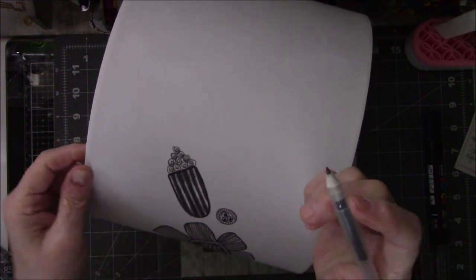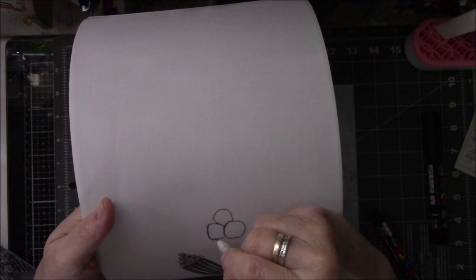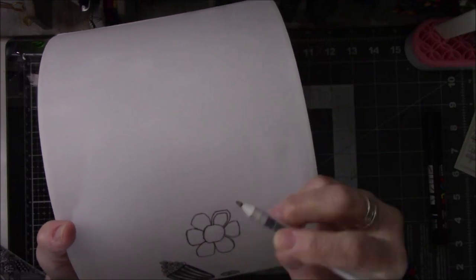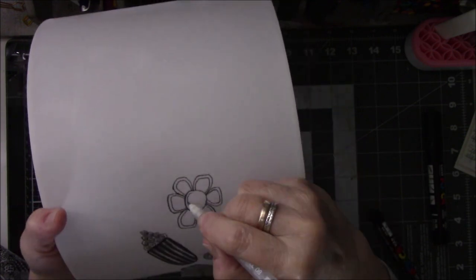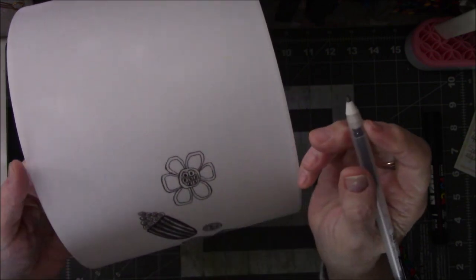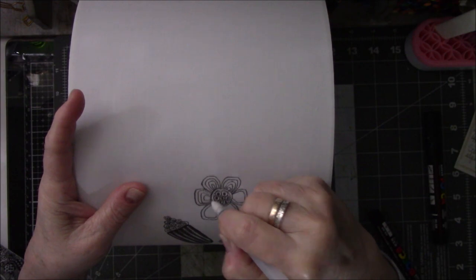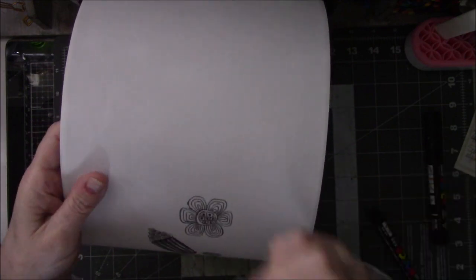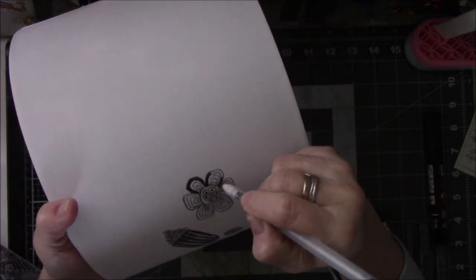That looks like a box of popcorn — I shouldn't have put that last one, the cherry on top. So I just keep building on flower after flower, doodle after doodle. Some stuff I colored in, some stuff I left white. Looking back, I would have left more white and less colored-in black space, because as much as I wanted to doodle on the lampshade, I didn't want to do away with all of the light. If I wanted to do away with the light I would have used colors, but I wanted a little black and white.